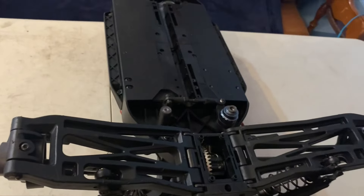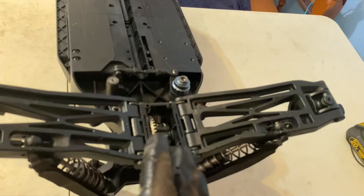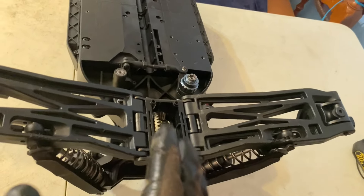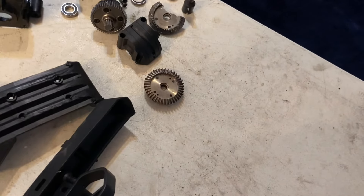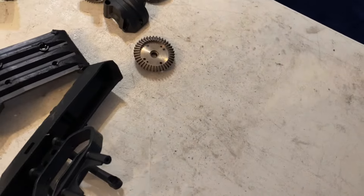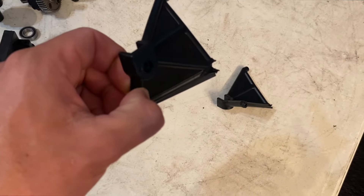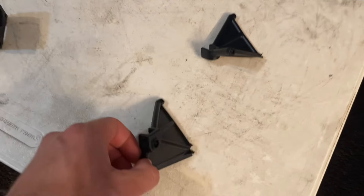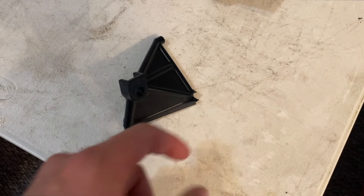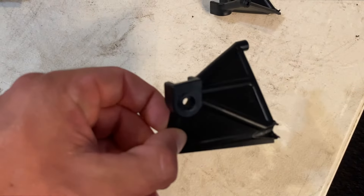It has a lot of potential to compete with the mighty X-Maxx. These are the breaks right now, and Red Cat's working out the kinks — they're working on some new stuff, so stay tuned guys. Another part that keeps breaking on me are these rear shock towers. I keep snapping them right here where the screw goes in.